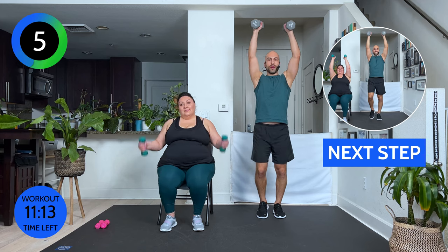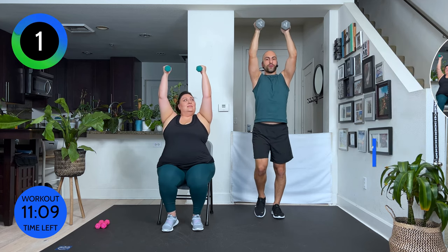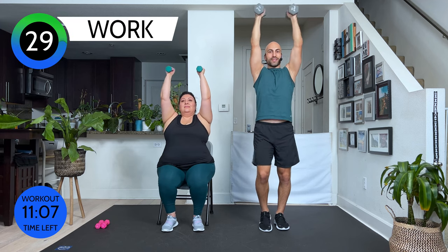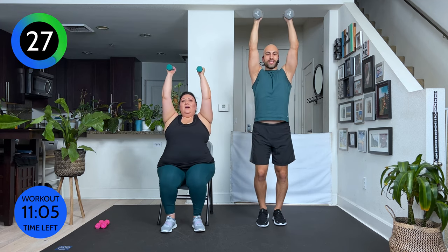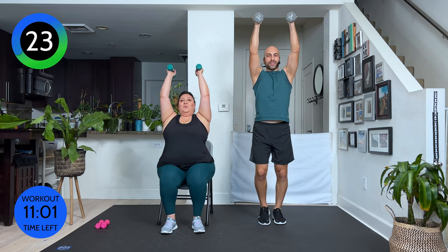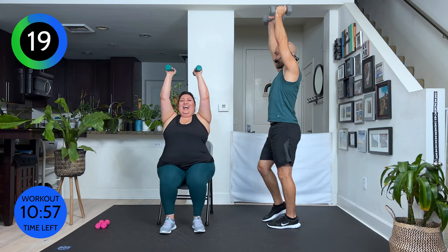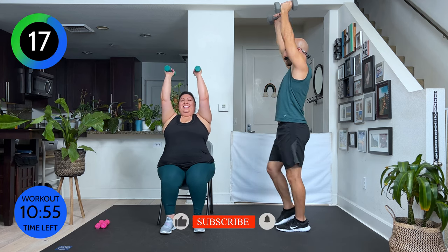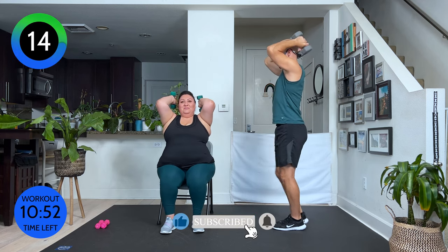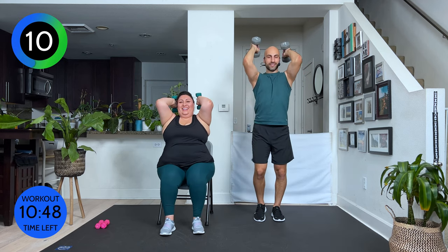Now, lift your arms up all the way. If you need to, pinch them together. Otherwise, keep them apart. Elbows forward. We go bend. Stretch. Bend. Stretch. Keep your elbows back as much as you can. I know, I'm struggling too — keeping my elbows pointing forward. This burns, right? If you can't walk it out, if it's too much, just do your arms.